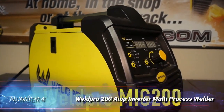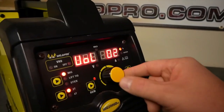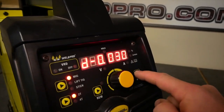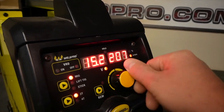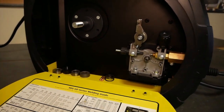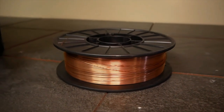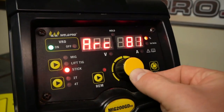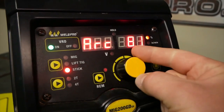Number 4: Weld Pro 200 Amp Inverter Multi-Process Welder. MIG welders are all-around machines, but TIG welding is better for high-precision work and visible welds. Stick is a gasless form, not unlike flux core, and it's particularly good for heavy-duty steel and iron welding, especially outdoors. This versatile Weld Pro combines these three welding processes in one portable machine. The MIG option offers both gas and flux core, and a TIG torch is included, which costs extra with some rivals. It can run on 110V, but it produces full power at 220V, which can be provided by a generator or a dedicated socket. It weighs a fraction over 30 pounds, so it's quite easy to move.